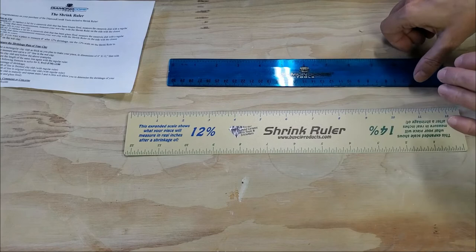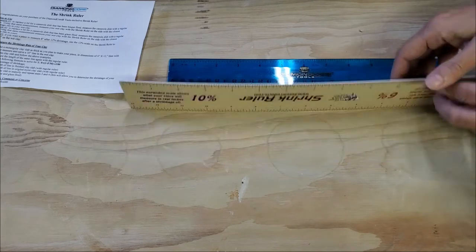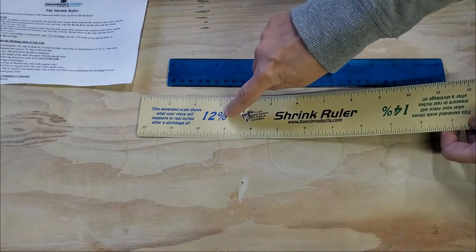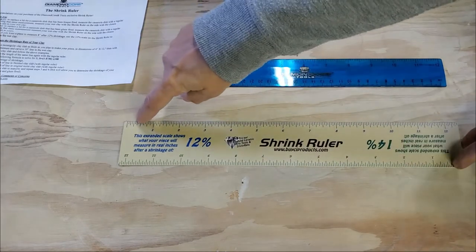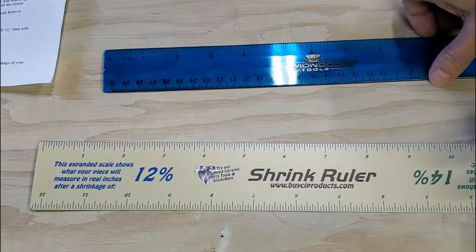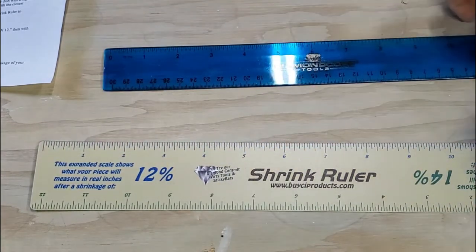So let's kind of put this to the test and see how it works. My shrinkage rate is 12%. I'm going to have this facing forward, and as I throw, I'm going to measure my cup to whatever height I want it to be. So let's see what that actually turned out like — I just use this ruler and say five inches. I know the final piece will be five inches.